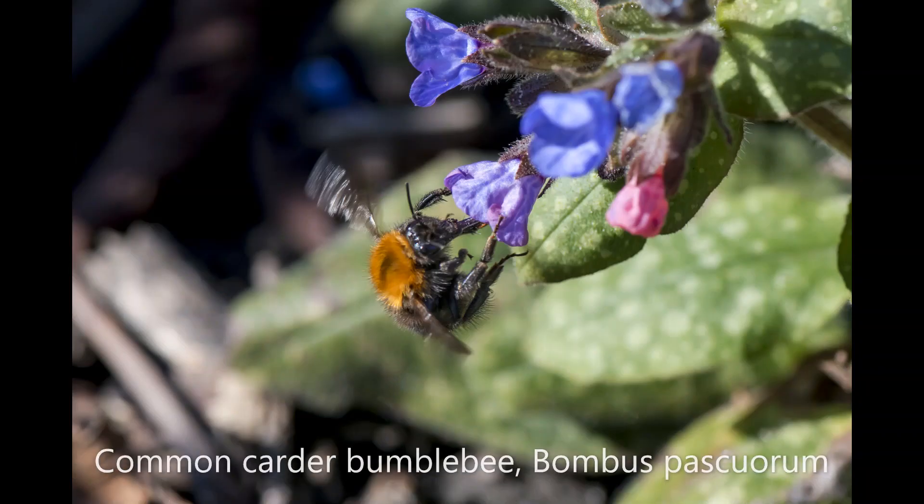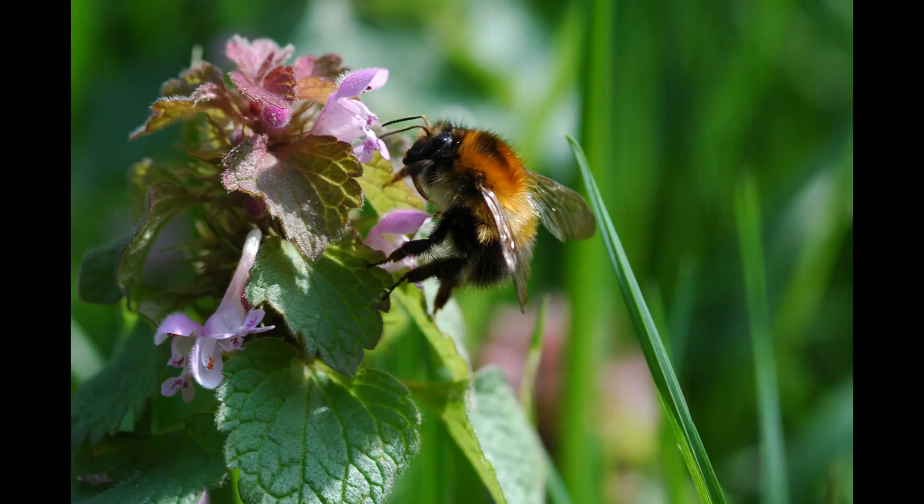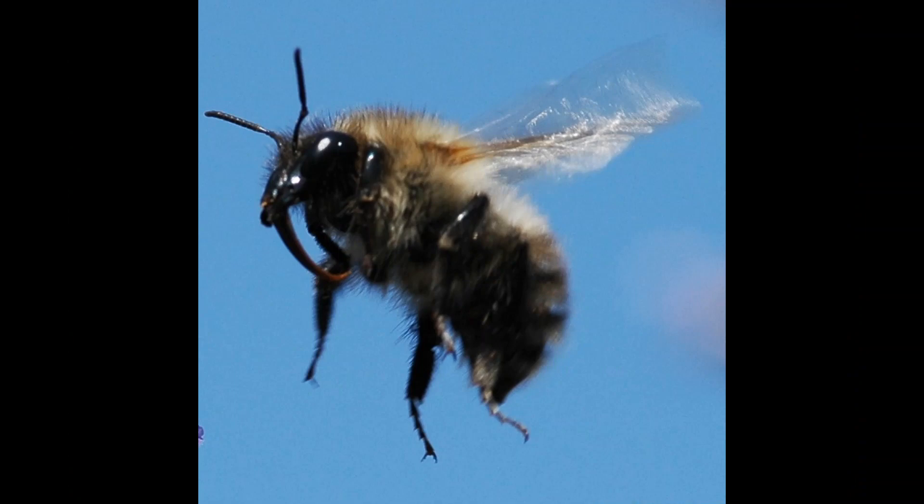Another really easy to identify species. There are a couple of very rare ones but you'll never get them in your garden. If you see a bee that is basically a brownish color all over — rather drab — then you're almost certainly looking at a common carder bumblebee, Bombus pascuorum. They have a slightly longer tongue than many other species so they tend to visit slightly different flowers. Later in the year they're very keen on legumes — things like clovers. You can see this bee coming into land with her tongue unfurling ready to drink the nectar.